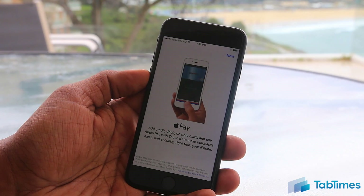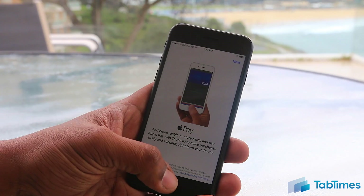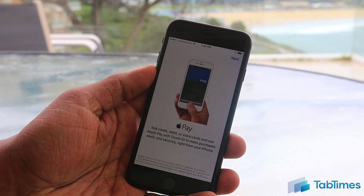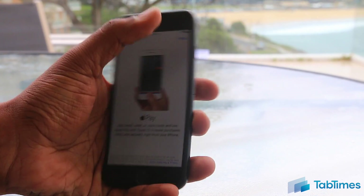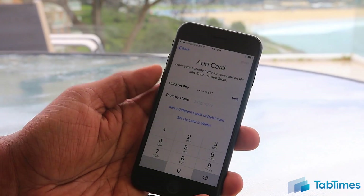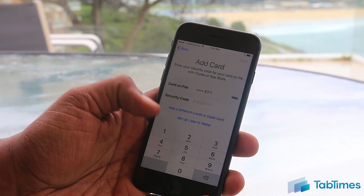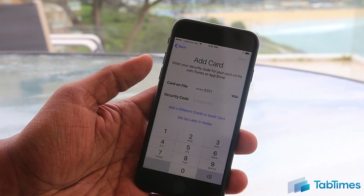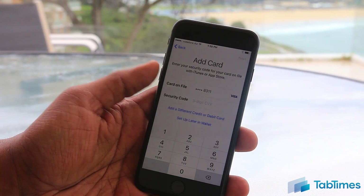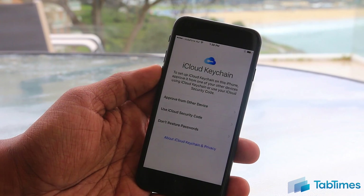Now it asks you about Apple Pay — this is where you can add a credit, debit, or store card and use Apple Pay with your Touch ID or Apple Watch to make purchases directly from your iPhone. If you already have a card on file, it will ask you to enter a security code. You can set it up later in Wallet, add a different credit or debit card, or if you don't already have one attached, it will ask you to add a card.